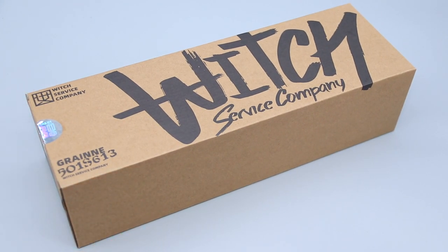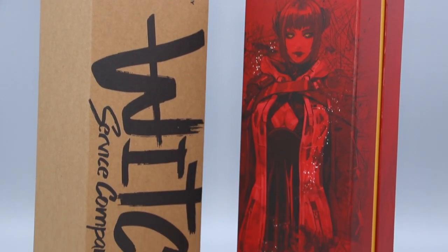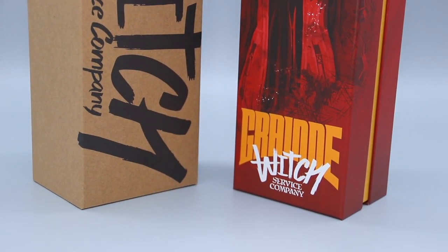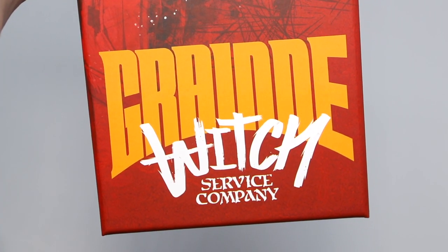Released in 2022, today we have i8toys' third entry for their uniquely original 1/6 scale female figure series, the Serenehound Troops. Though technically, this one could be its own sub-series called Witch Surface Company.